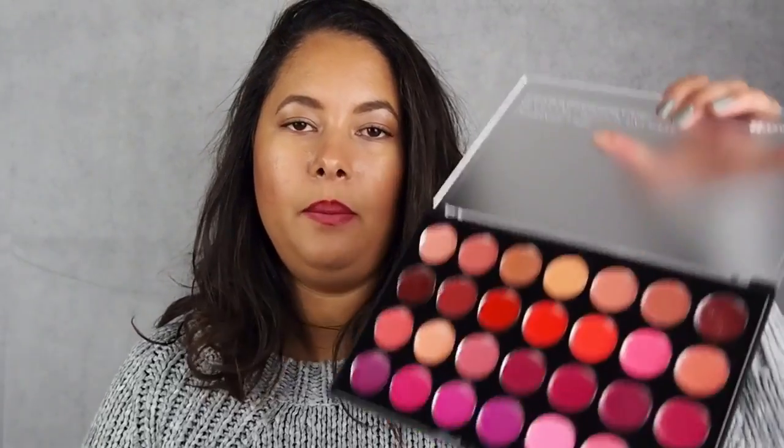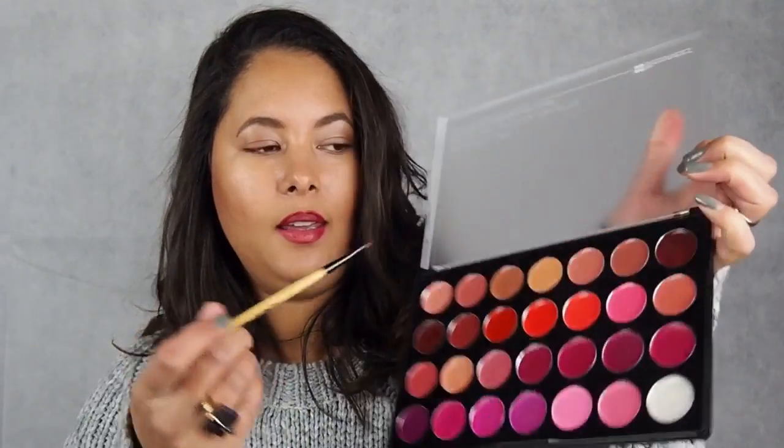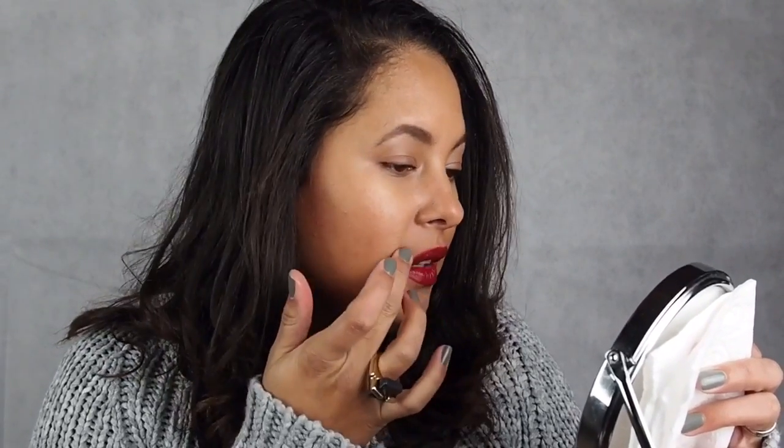Now I'm going to use the BH Cosmetics palette to fill in the colour and I'm going to find one that matches the Gwen Stefani Rock Steady just to keep it a consistent colour. I'm going to go for a mix of this one and this one — a nice dark red colour which is obviously really in right now. Using my little lip brush to keep nice smooth lines. When you've finished, just make sure you rub your lips together to make sure it's all blended in. And if you find that you've gone outside the line a bit, just use your finger and smooth any edges where you've gone out of the shape.